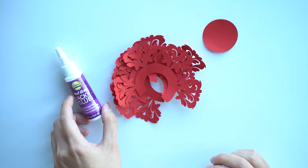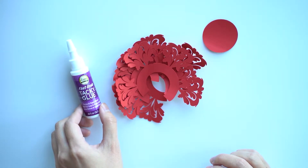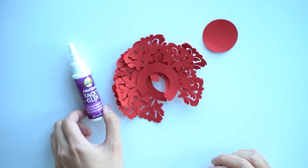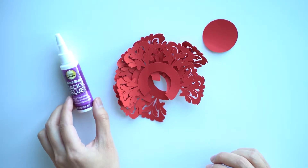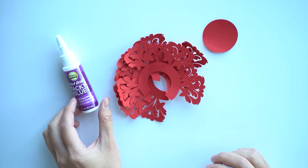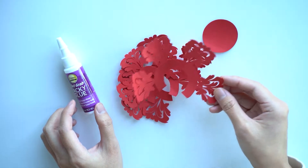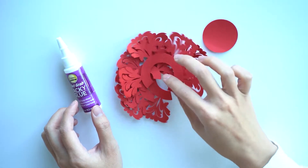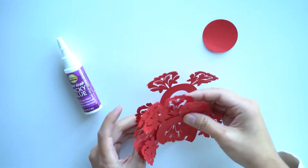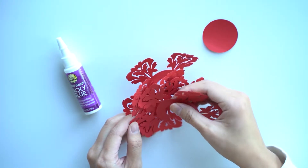I use tacky glue quite a bit. It seems to be a universally easy to use glue for a lot of different projects. You can also use a glue gun, which I find sometimes actually works quite well with paper projects because it dries relatively fast. But regardless, I stick to tacky glue if you don't have any other glue.